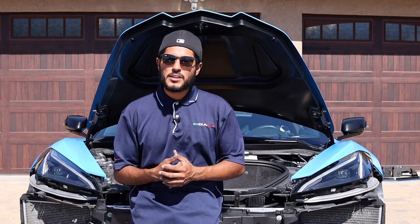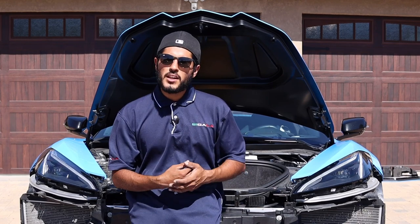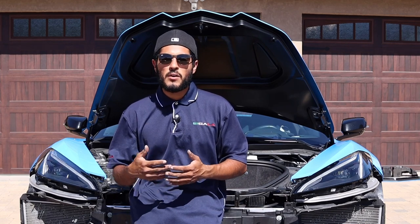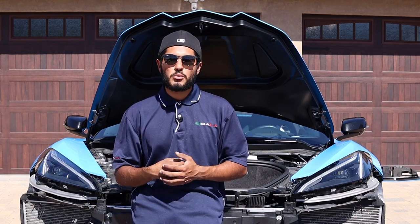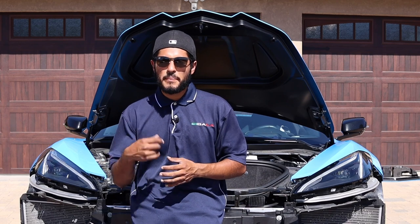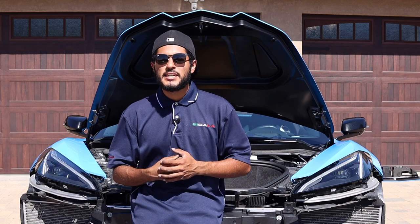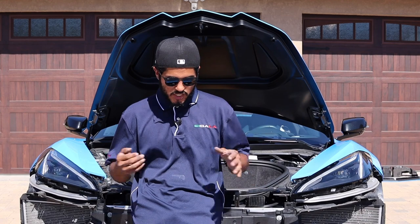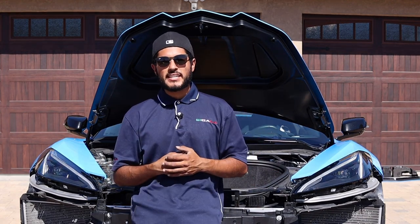We use the best products available. For those in the automotive industry who know about materials, we use only the best clear on all our products — we use PPG 2021, and for all of you who know the brand, you know it is the best available. Without further ado, let's show you the two bumpers side by side and let us know what you think.